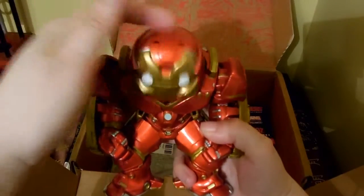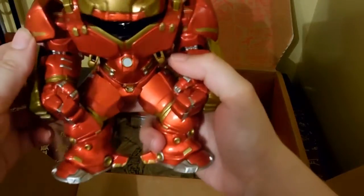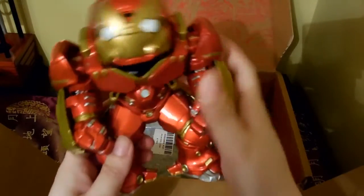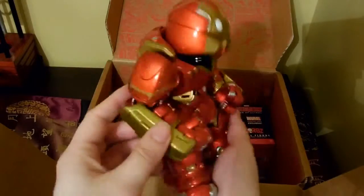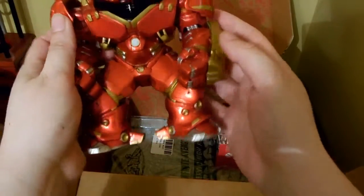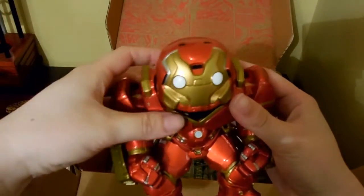He is a bobblehead — his head bobbles. He doesn't do any posing or anything like most figures, but his head does bobble. He's super cool. I love how shiny he is. The sculpt on him is really nice, really cool. I can't wait to add him to my collection.